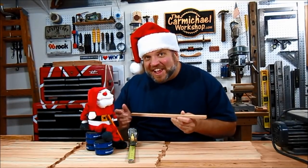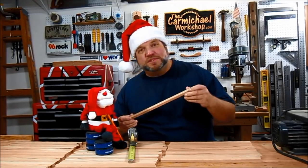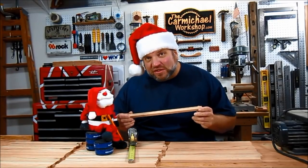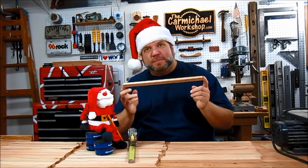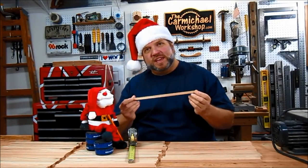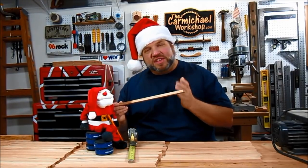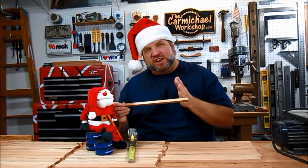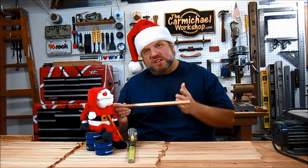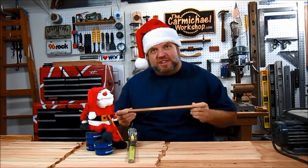Santa helped me mark all these pieces, starting with 14 inches all the way up to 1 inch in ¼ inch increments. The reason we cut them to 14⅛ inch long is so that every time we cut one, we'll actually end up with two branches of the Christmas tree. That eighth inch is going to compensate for the material that's removed by the saw blade. So we can cut these two at a time — let's head over to the table saw.